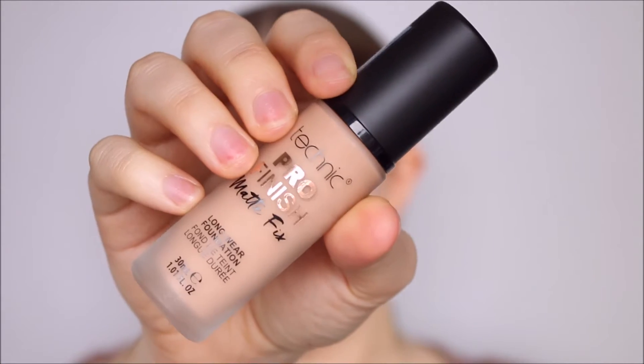I'm starting with clean moisturized skin. Here's the foundation — this is the Technique Pro Finish Matte Fix Longwear Foundation. This claims to look professional, be matte, and be long wearing, so that's what we're going to test today. Hopefully the color is good — I have it in Ivory, it looks a tiny bit dark in the bottle but I think I should be able to make it work. I always use a primer before my foundations, so I'm going to use this Garnier Optical Blur Primer. This will blur out my pores around my nose, cheeks, and chin, but it won't change the finish of the foundation or really prolong the wear. So now let's do the foundation.